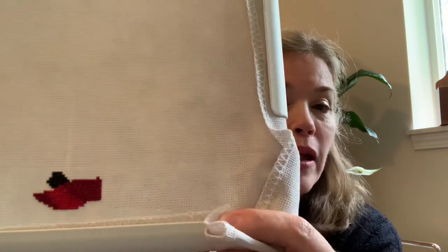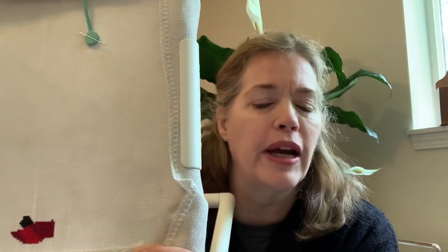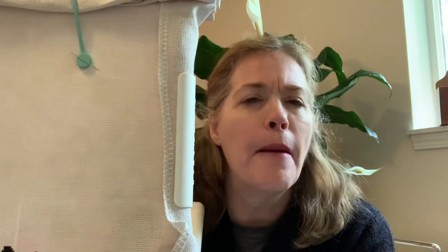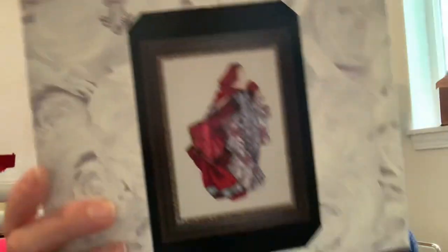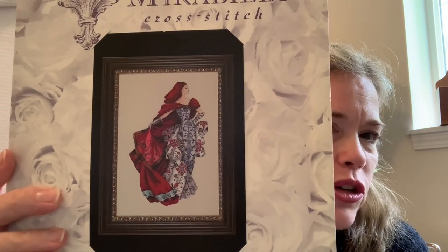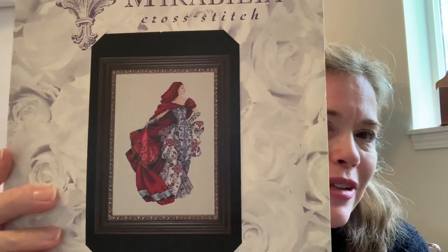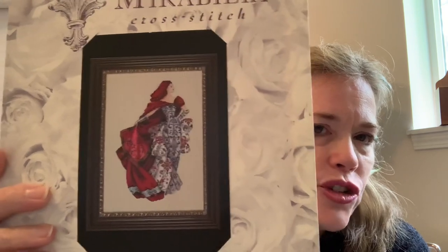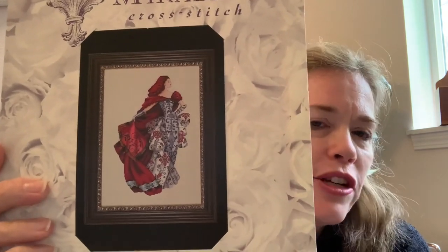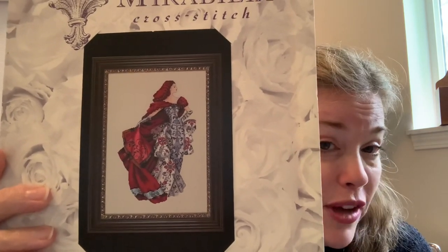I am actually starting from the bottom. If you've been following me for a while, you know I like to start in the upper left corner depending on the pattern, but this chart has lines that tell you where the center is and the bottom, so I just started in the center bottom. I also could have started in the center of my fabric and worked out.